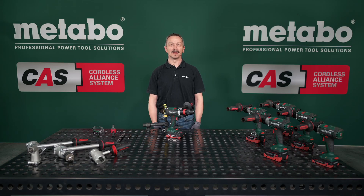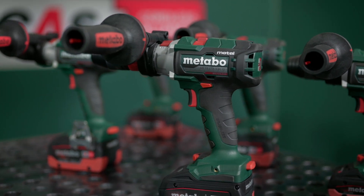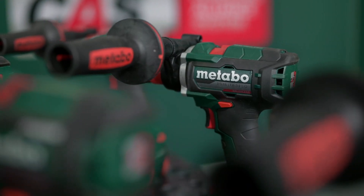Maximum power into metal. That's what our new brushless 18-volt cordless three-speed drill screwdriver offers you.